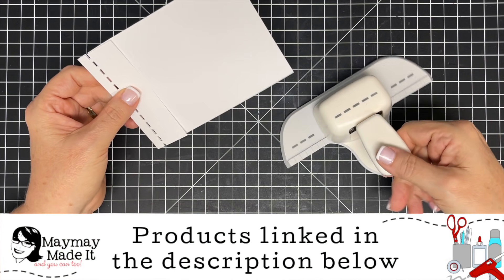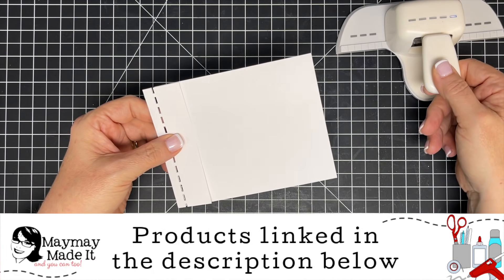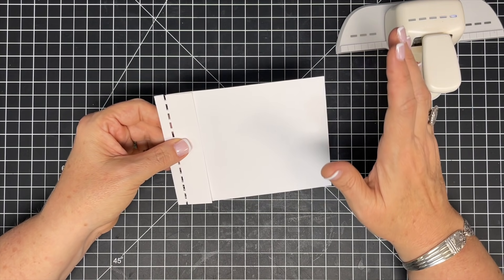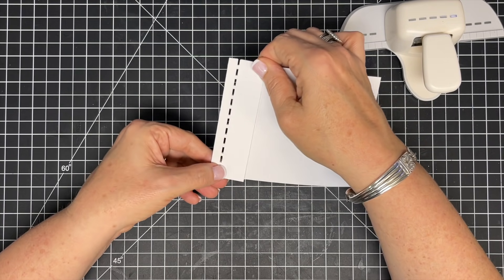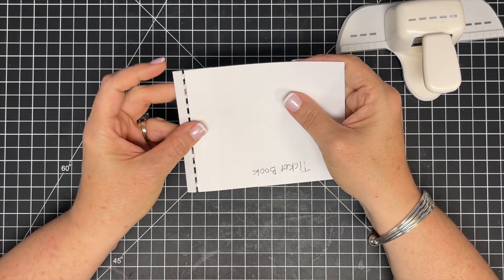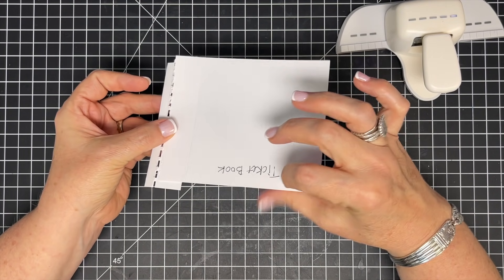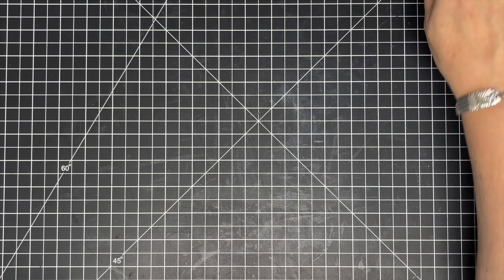Hey guys, it's MayMay, and today I am bringing you a punch hack. I don't really know what else to call it — it's a technique using your punch. I want to show you where it came from. I was working on making a book binding card for a live show a couple of weeks ago, and I was going to thread some twine through a punched design. When I did it, something caught my eye, so I flipped it over, tore it out like it was perforated, and thought — we can make a ticket book with this! I even left myself a note and set it on the shelf so I wouldn't forget.